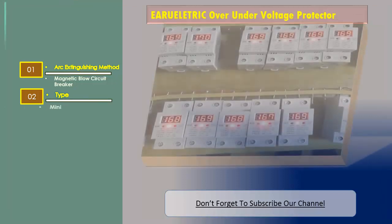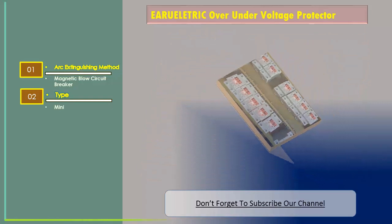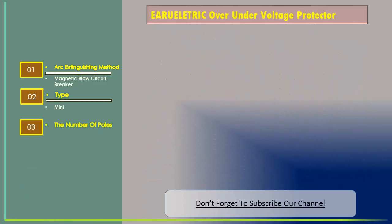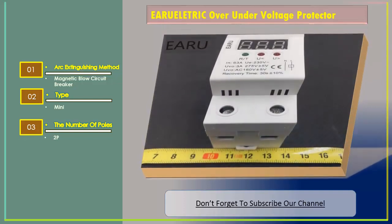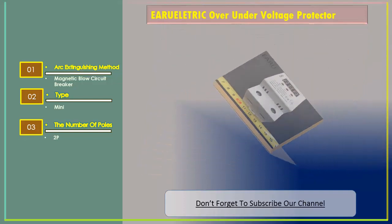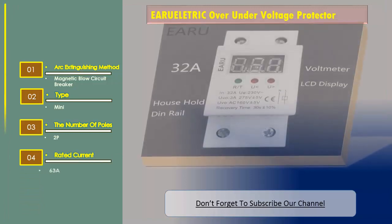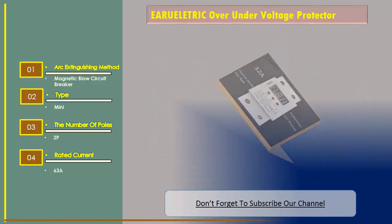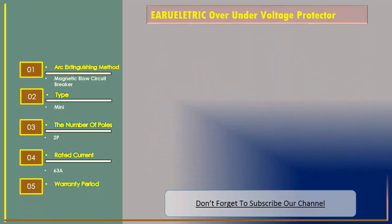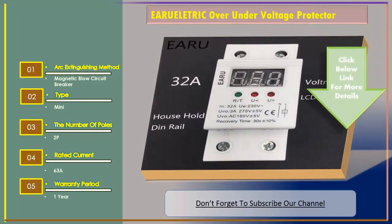Type: mini. Number of poles: 2P. Rated current: 63A. Warranty period: one year.